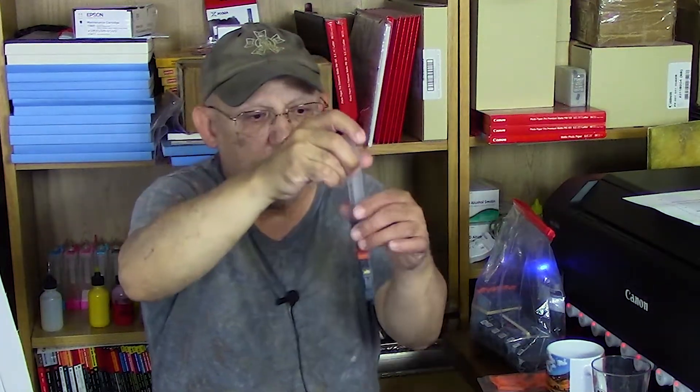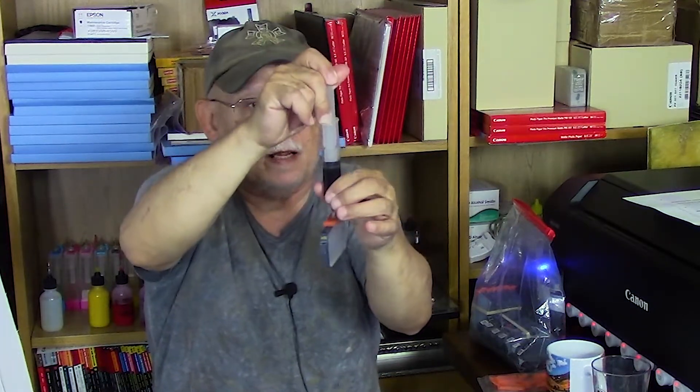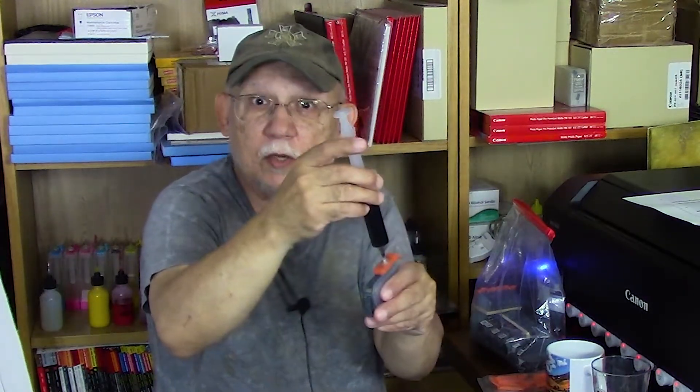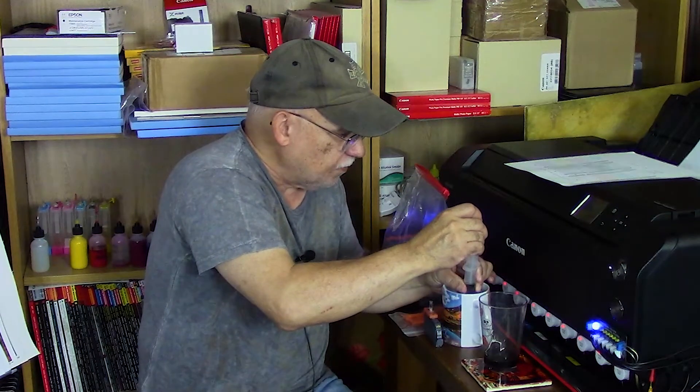I'm going to inject very slowly — you see how the water is entering. Give it a swish and pull back, and you can see all that dirty water. This was originally a matte black cartridge, so it's going to be very strong black ink. Pull back until you cannot pull back any longer — now it's collapsed again. Pour out that dirty water, bring the syringe over to the cup, pull in about 15 ml of water, and you can do this a couple of times.